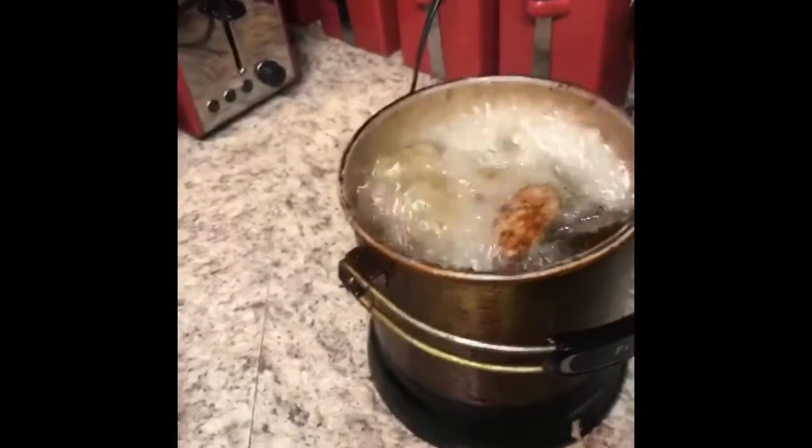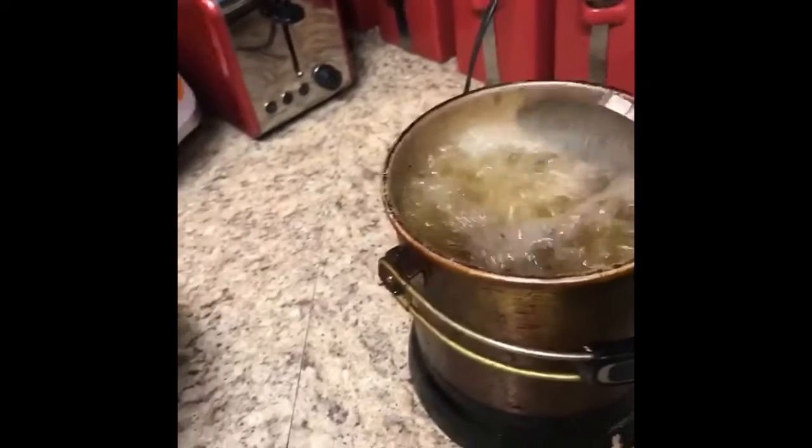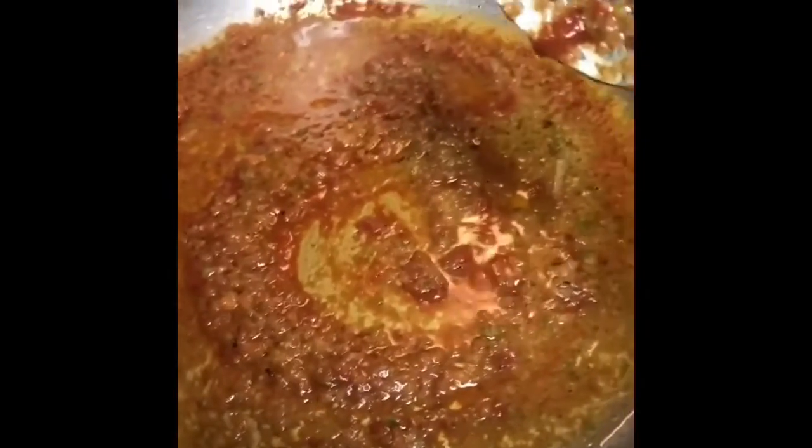You don't want to cook the chicken too long — you just want to make it a little bit crispy brown. So I add the blended pepper and onions, and then I add a little bit of tomato paste. I'm going to let it fry down a little bit before I add the cabbage.